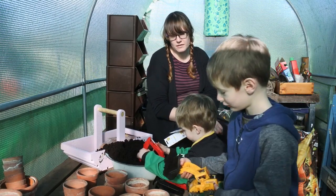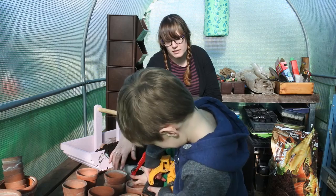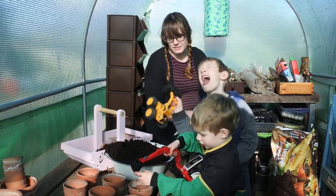Fill them right to the top. So the boys are just going to fill up these pots, and then I'm going to let them put the sunflower seeds in with these. Go and enjoy.